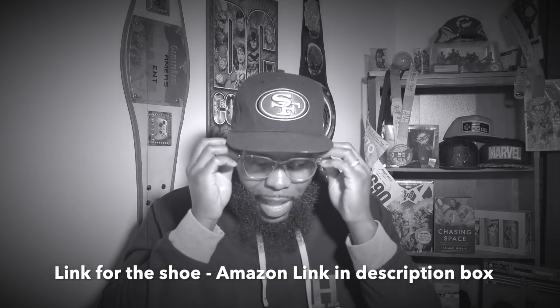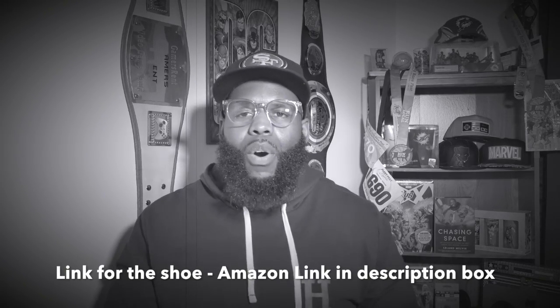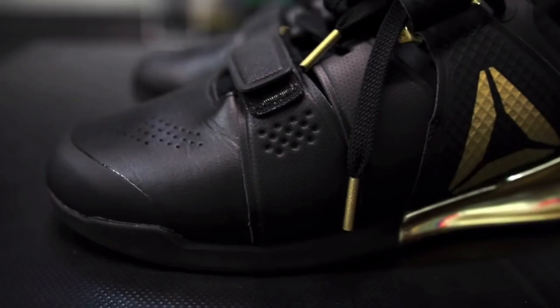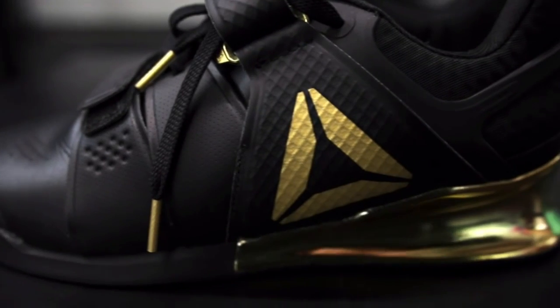So let's jump right on into these shoes. In my hand I hold the Reebok Legacy lifting shoe that they sent to my door to do a review, because they heard me on one of my fitness videos talking about how tight my groin is. I have issues getting low into the squat. And what you're going to be seeing coming across the screen is me actually squatting in these shoes with 315, versus me squatting with my old Nike Fly Wires that didn't have a heel.